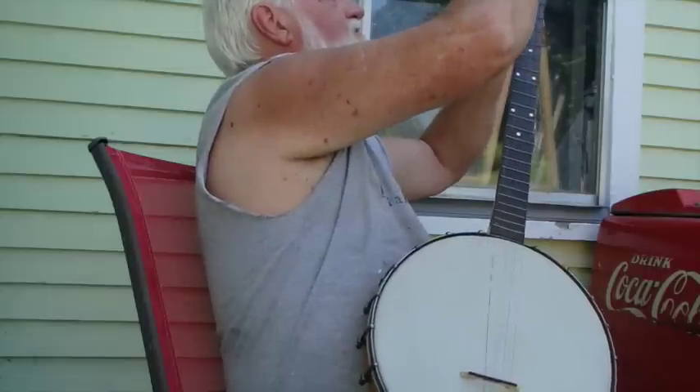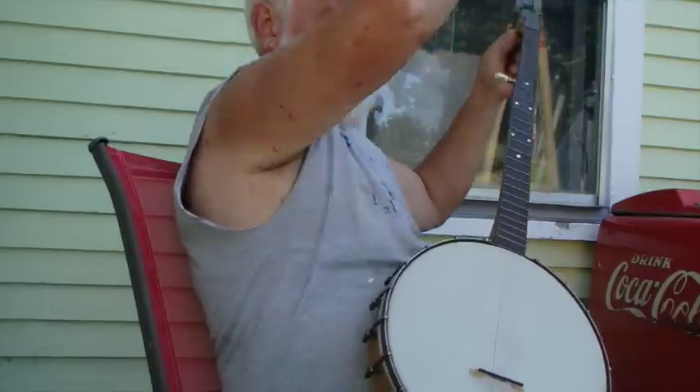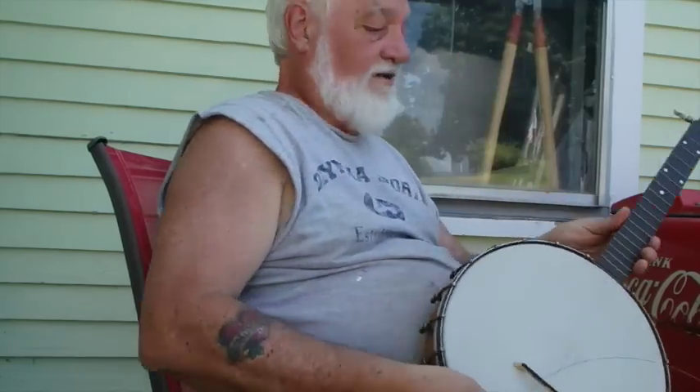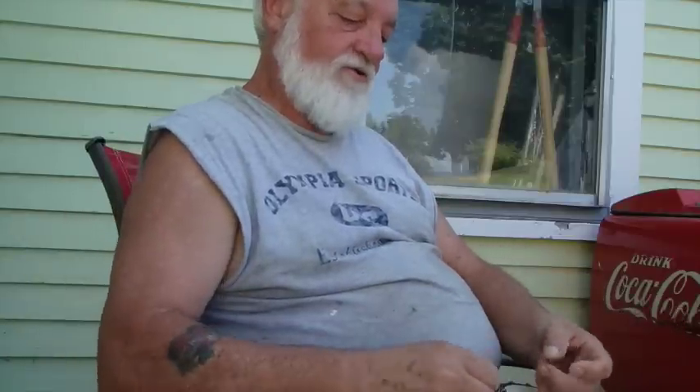Nylon strings are probably a little easier on some of these old banjo mechs. A neck like this, if it's gone all these years without warping, it probably ain't about to any time soon, but still, I like the sound. Some of my favorite banjos have nylon strings on them that I've been playing lately.